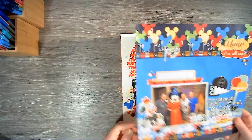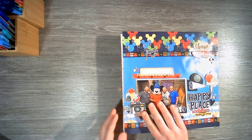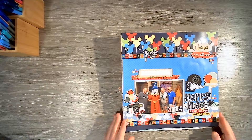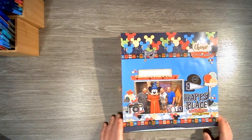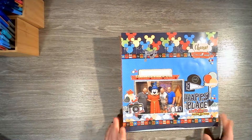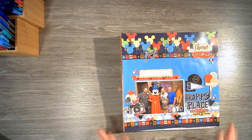And then finally we have this one using a paper from Scrap Your Trip, and I love this. It's quite basic — the paper led the way for this one. It was just a nice, quick and easy layout. So that is the last of my Disney scrapbooking.